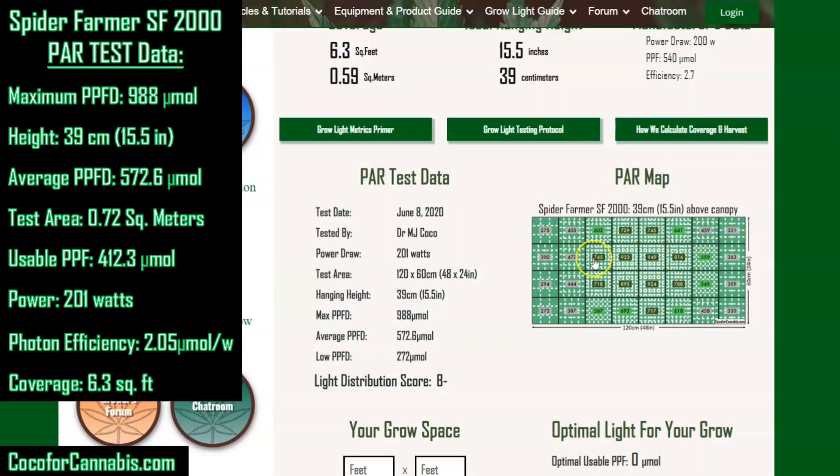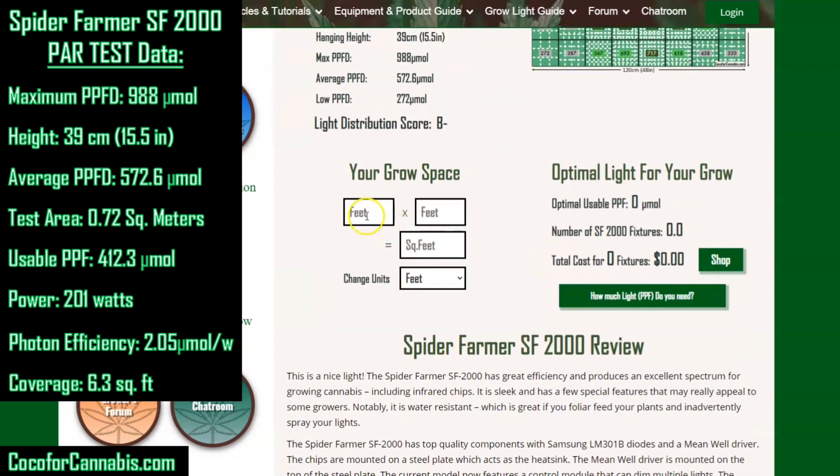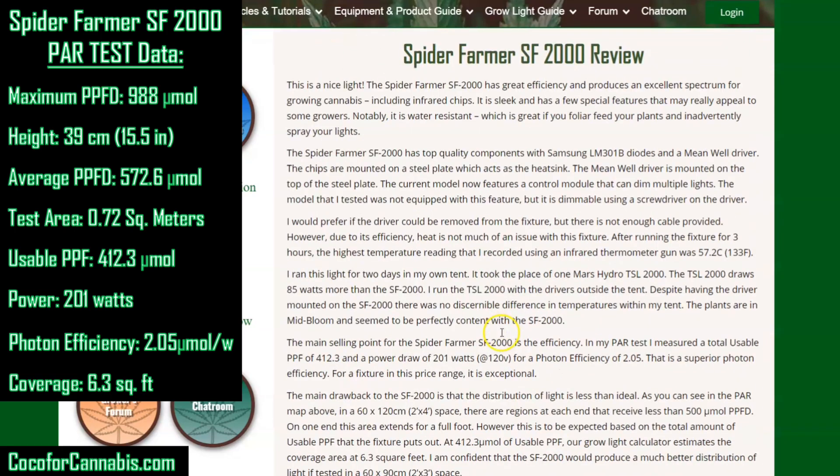You can enter the size of your grow space on the test report page. So let's say we have a 4 by 8 foot grow space — that would mean we'd need a usable PPF of 2,080, requiring just about 5 Spider Farmer SF2000s, and it will show us the total cost. Overall, I think this is a great high efficiency fixture — it's just a little underpowered for the 4 by 2 grow space it's sold to cover. If you want to put only 200 watts into a 4 by 2 tent, this is a great light. But if you want to be fully lit, plan for the SF2000 to cover only about 6 square feet — an area of about 3 by 2 foot.